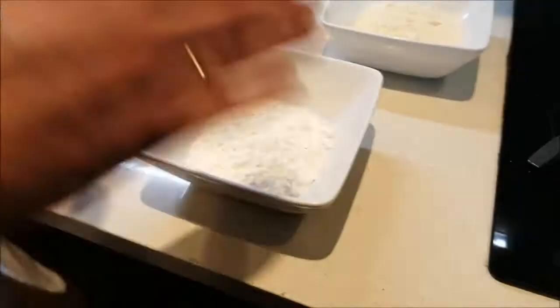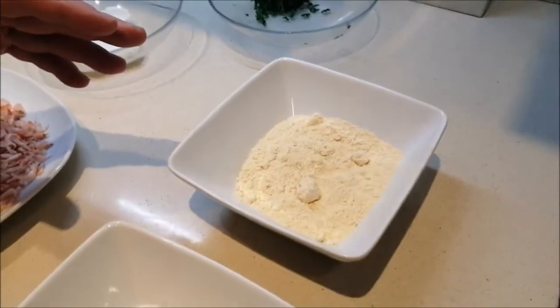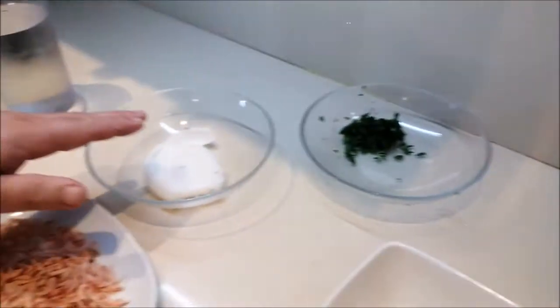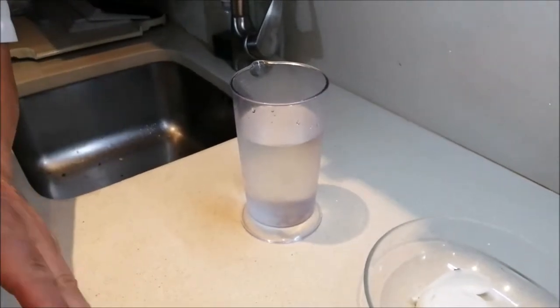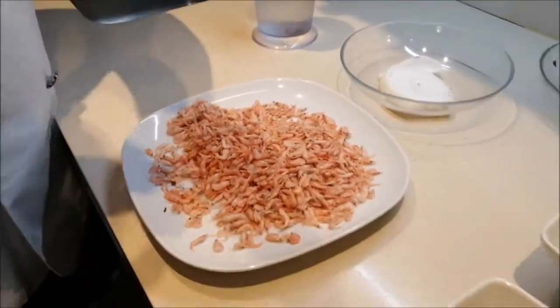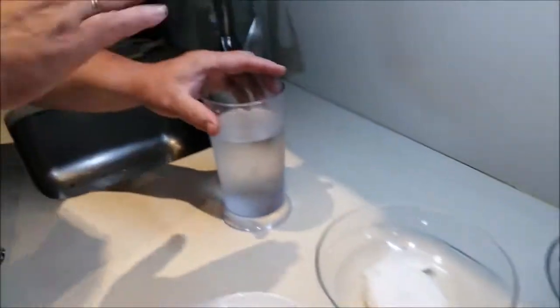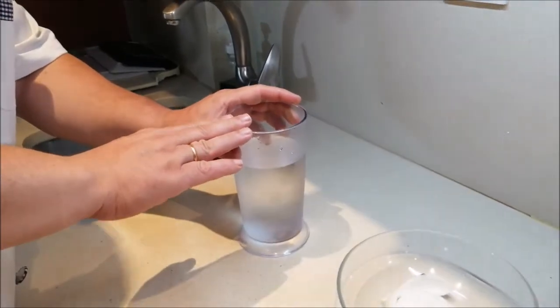75 de harina de trigo normal, 75 de harina de garbanzos, perejil, cebolleta y 600 de agua. Voy a repetir: 150 de camarones, 75, 75 y 600. A poder ser que el agua esté fría.